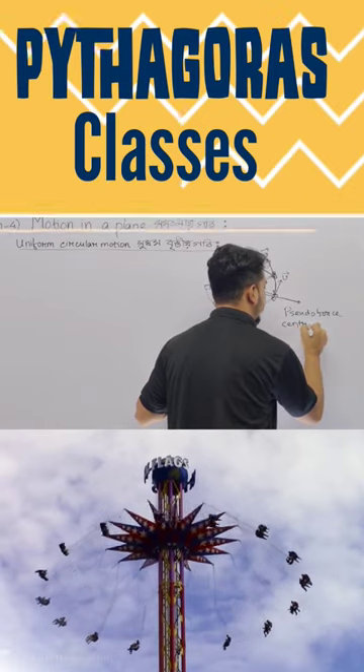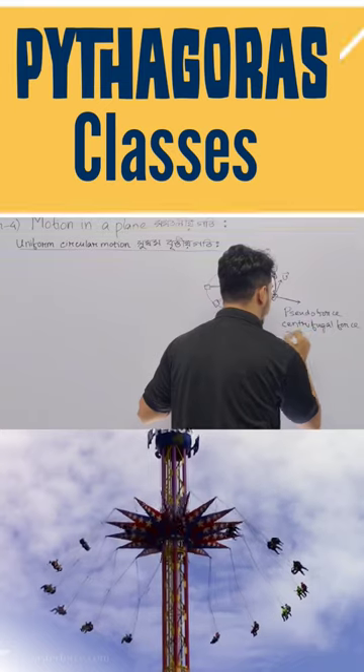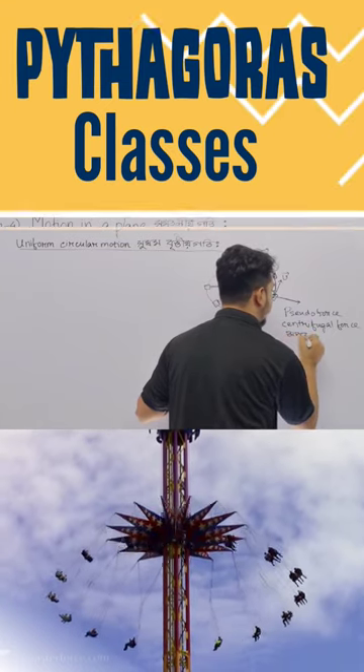Centrifugal force — what does centrifugal force mean?